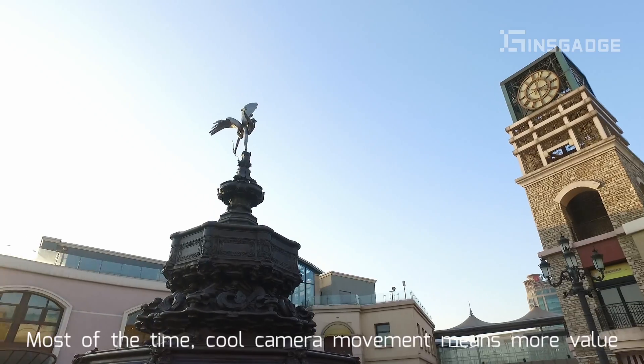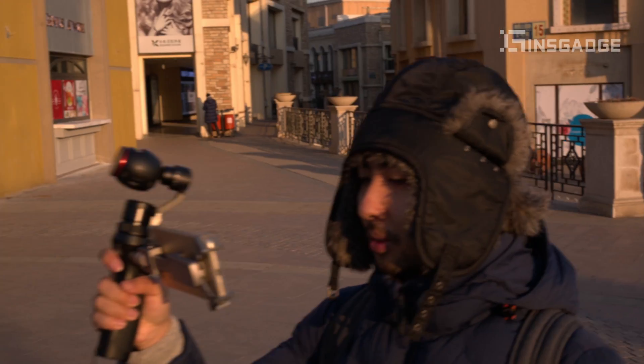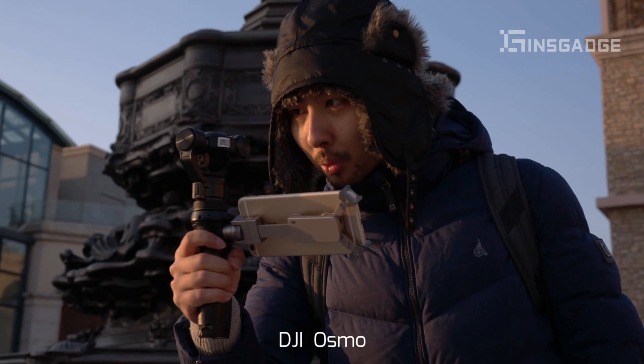Hi guys, this is Tao Wao from the InSketch. Most of the time, cool camera movement means more value — audiences also think it costs more. Now anyone can film like a professional cameraman. All you need is this thingy: the DJI Osmo.